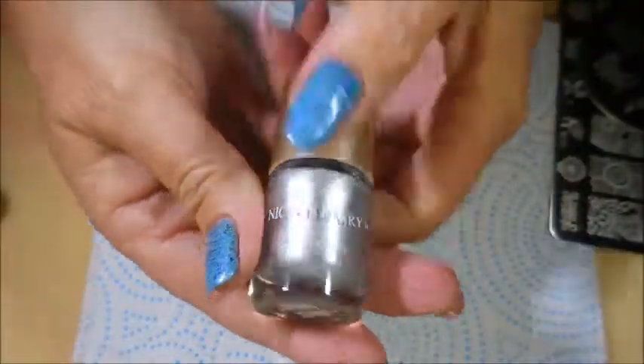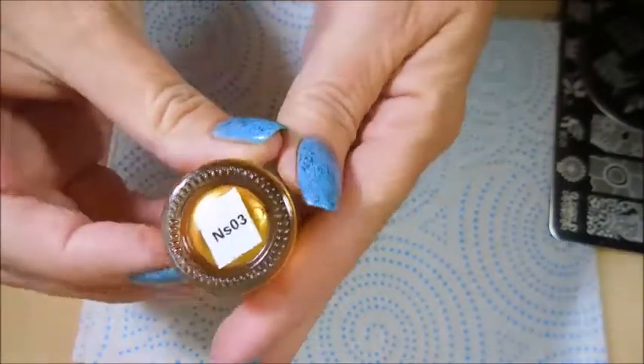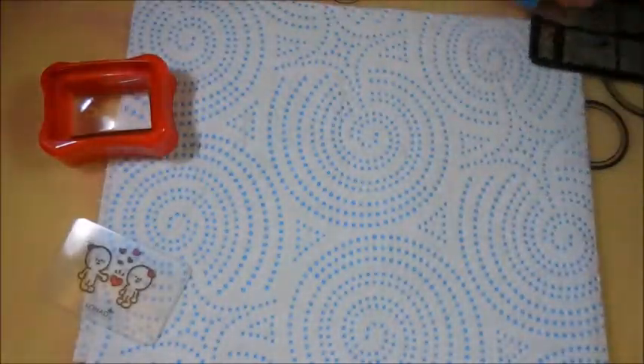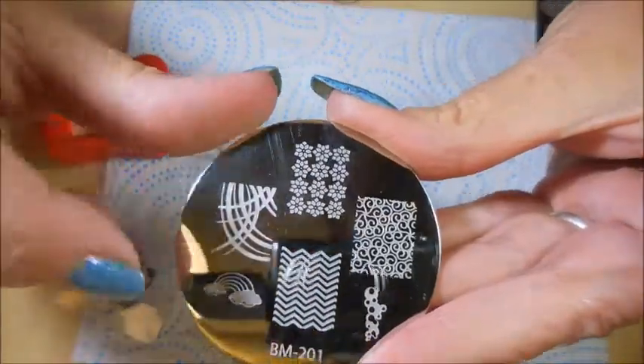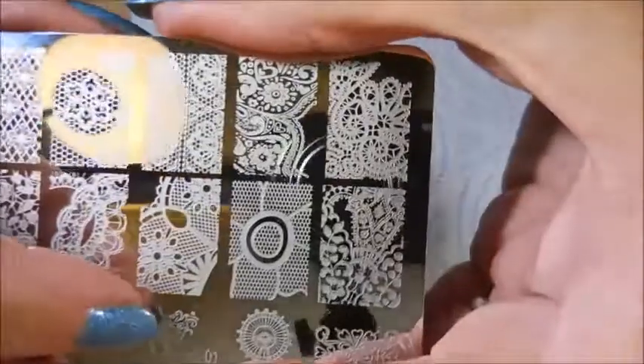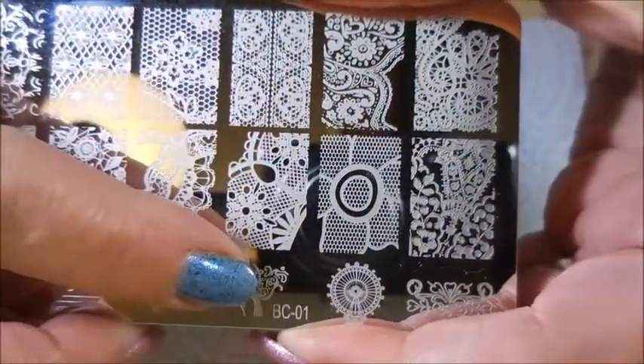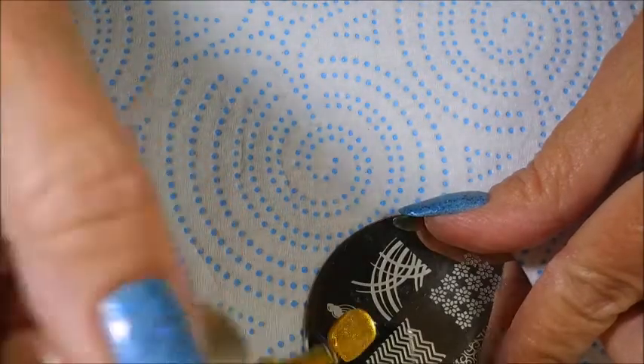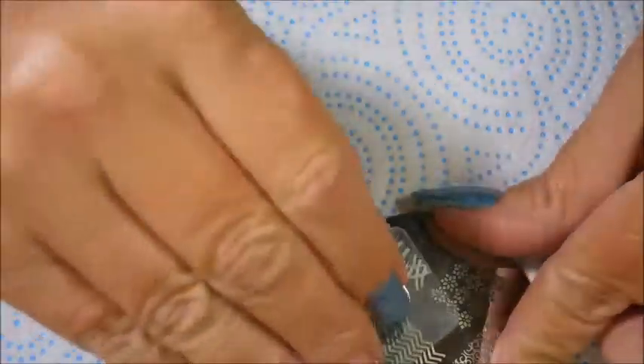I'm going to be stamping with Nicole Diary's silver NS04 and gold NS03. I'll be using my Konad stamper and scraper, and today I've got out a couple of plates. I'm going to use the Bundle Monster 201 with the rainbow image, and then I've got this plate from AliExpress, BC01, and I'm going to be using the little crown. I'm going to do the little rainbow image in gold.